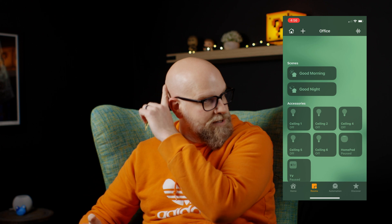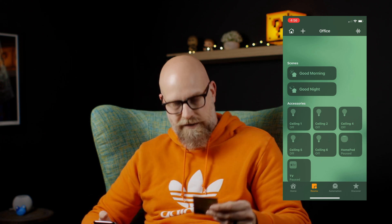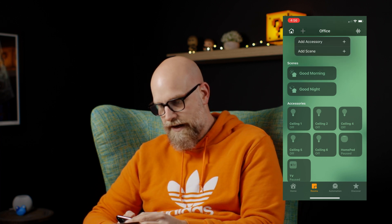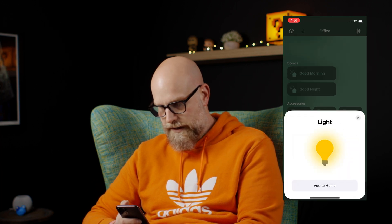We've got the Nanoleaf bulbs installed — we screwed them in, obviously. That's all the installation it takes. Now what I wanted to do is go ahead — I've got most of them in HomeKit here, but we'll just go ahead and get this last one added.